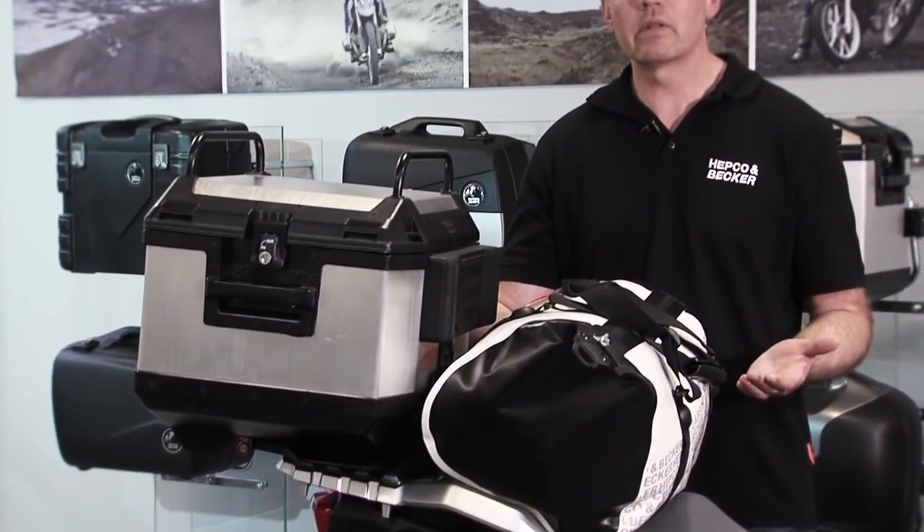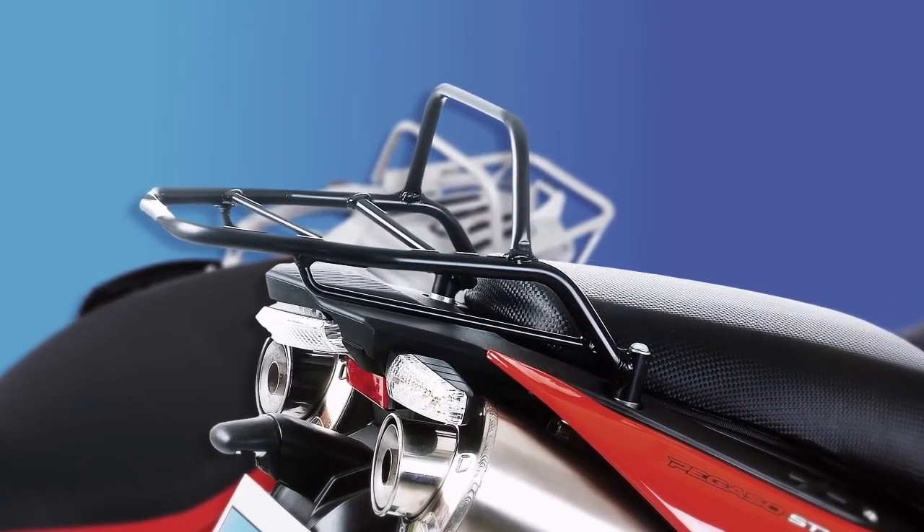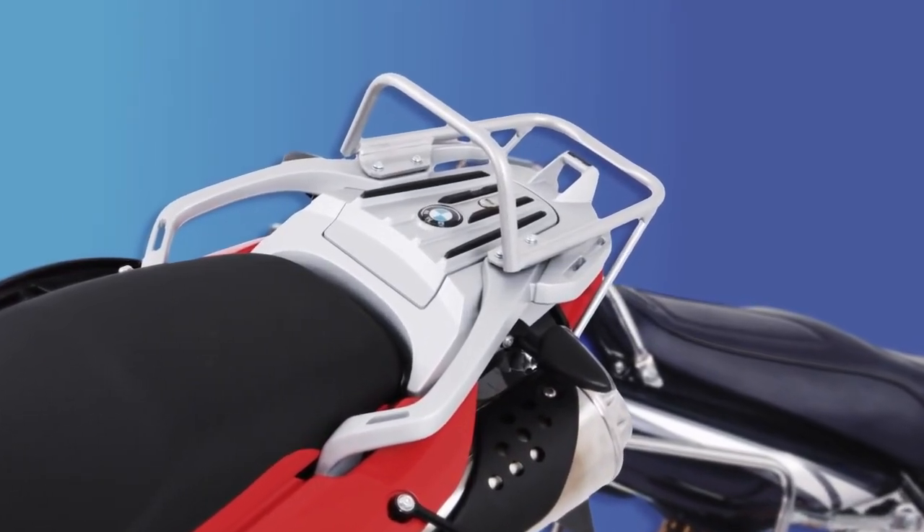Carrier systems are versatilely applicable. Whether it's a top case, a rack pack or a small bag, we have a solution for every individual transport question. We recommend an additional load of five kilos for our rack systems. In terms of color, the racks are delivered in black, silver or chrome depending on the model.